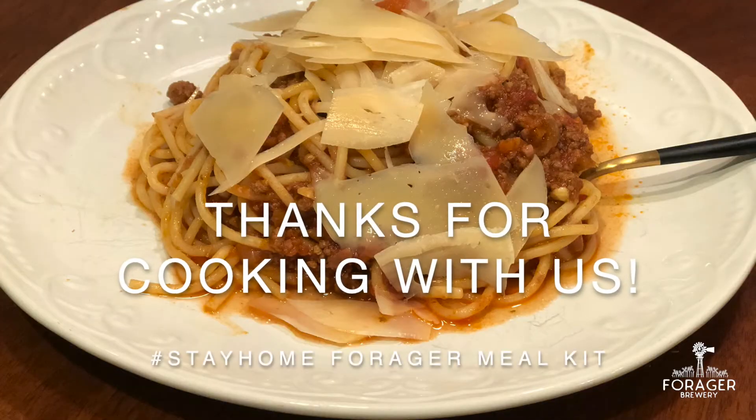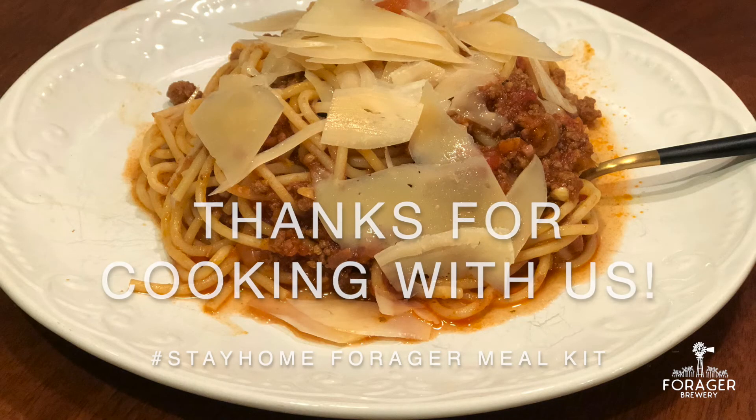And there you have it. That's it. Thank you.